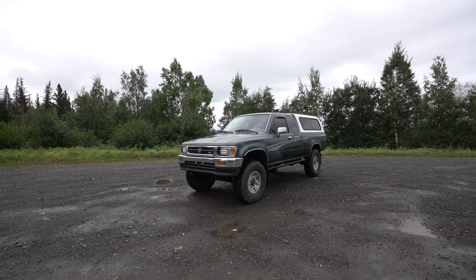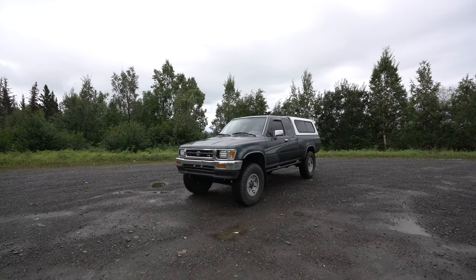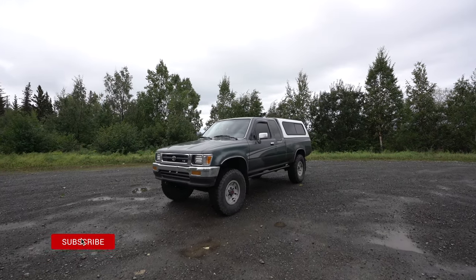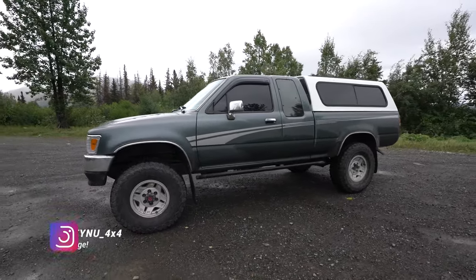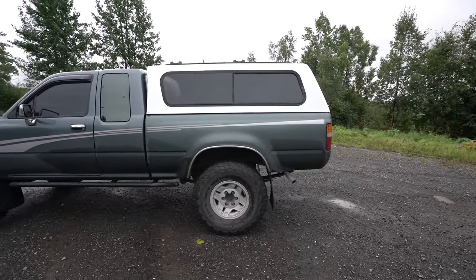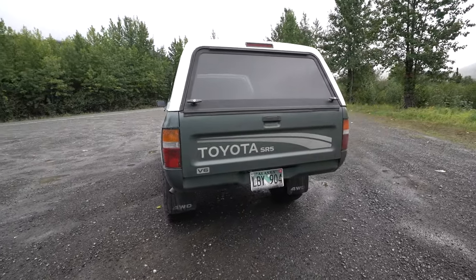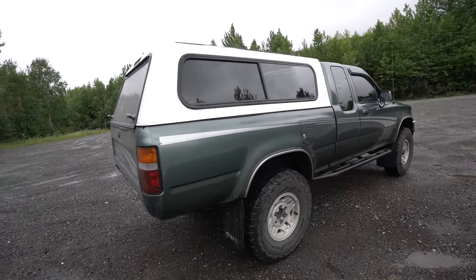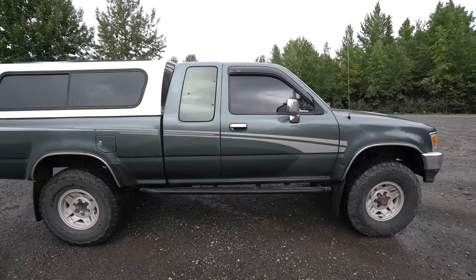For anybody watching who might be new to the channel, they can see what this truck's been through. It's a 93 SR5 sunroof X-cab five-speed transmission with the 3.0 3VZE. It's actually really, really pretty but it's been kind of dirty — it's been raining the last couple weeks here in Alaska. The color on this truck is called Forest Green — I looked it up on the paint code and that's what they call it.